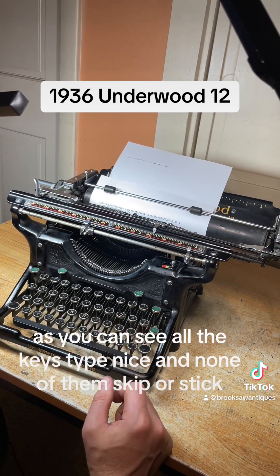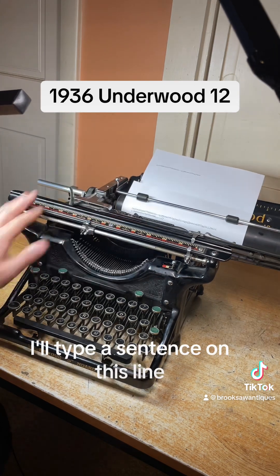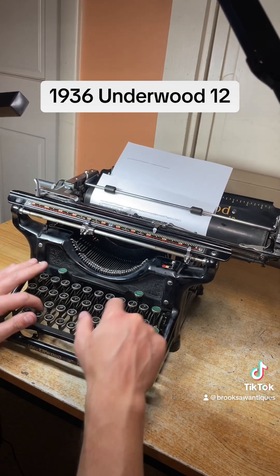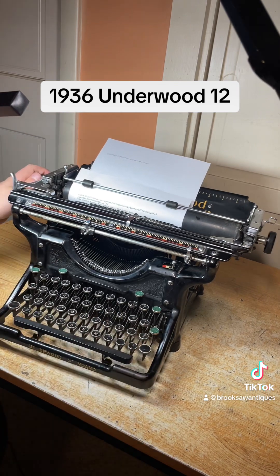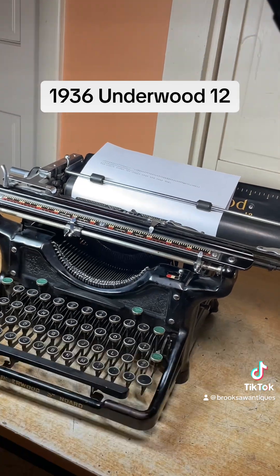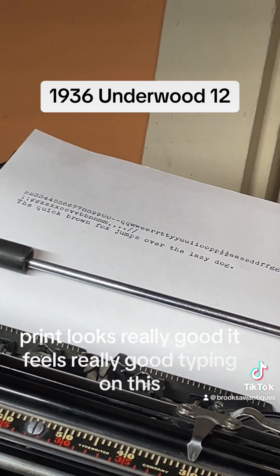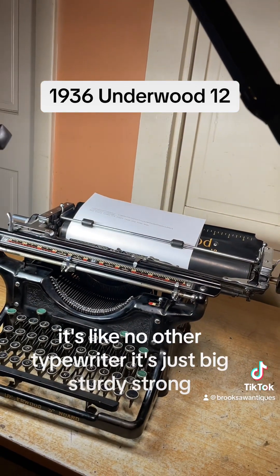As you can see all the keys type nice and none of them skip or stick. I'll type a sentence on the next line — beautiful type of machine. This is a really nice condition typewriter for how old it is — 90 years old almost. Print looks really good, it feels really good typing on this, it's like no other typewriter.